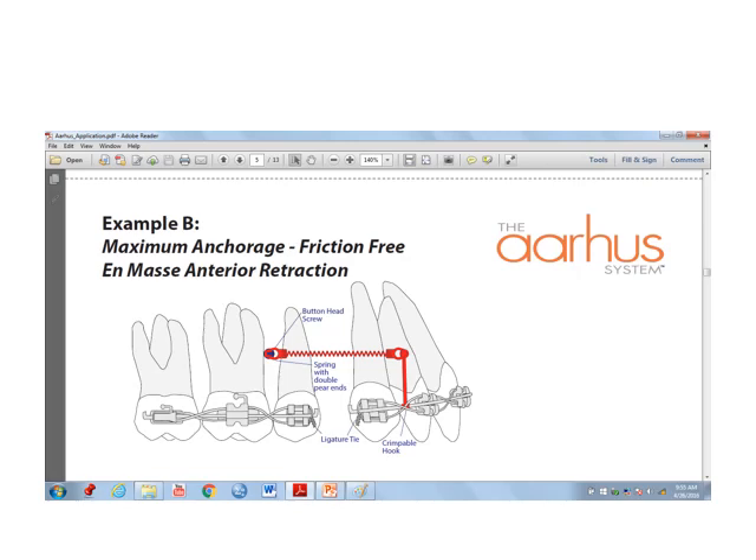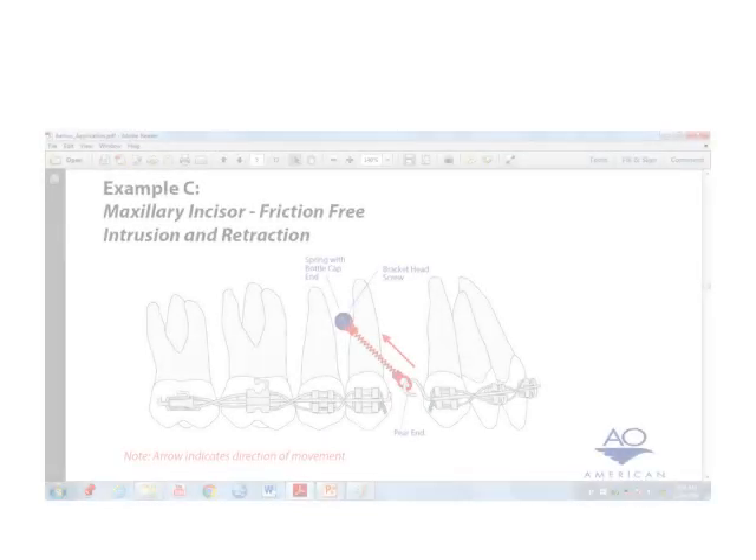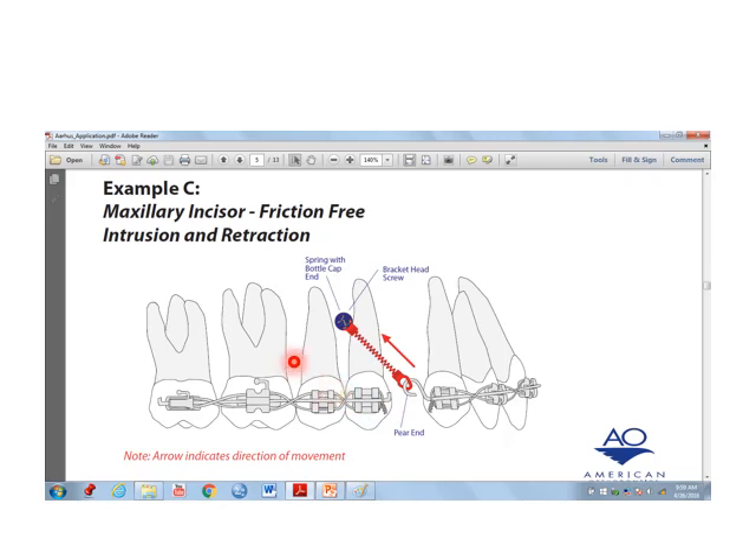Another example is maximum anchorage friction-free anterior retraction, where the mini dental implant is placed between the premolar and molar. Example C demonstrates the use of mini dental implants for maxillary incisor friction-free intrusion and retraction, which can be used in the treatment of these cases.